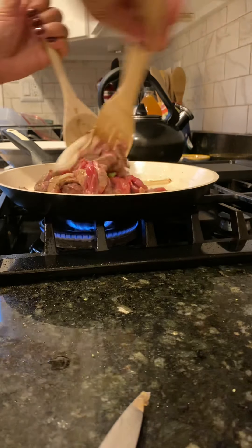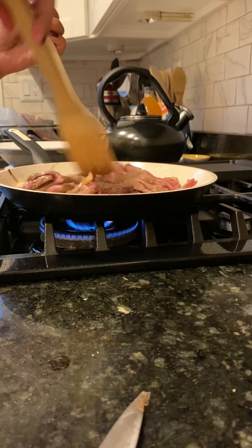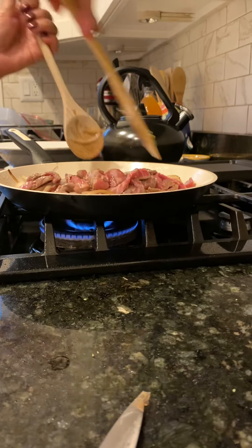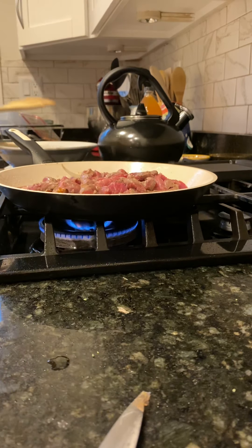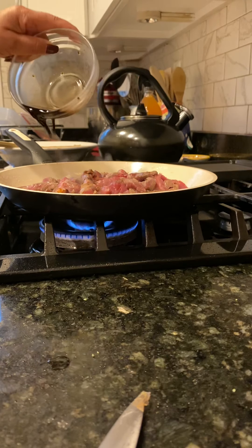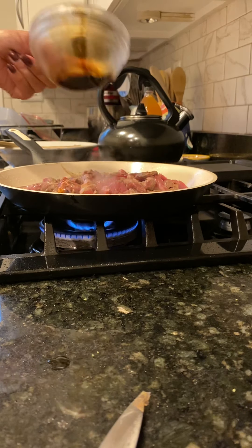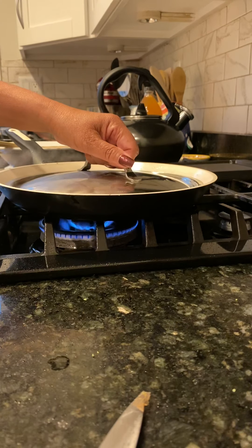I will put everything in the pan. I will put some soy sauce on the pan. I covered it for a bit.